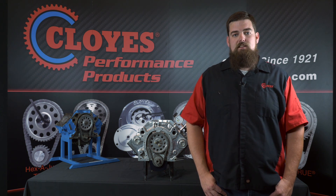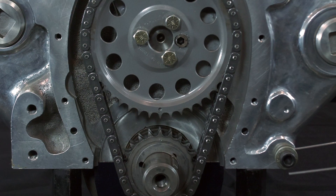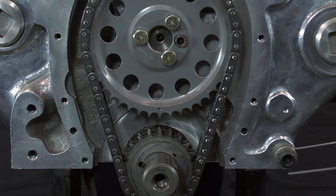To start the degreeing process, install the Hexadjust timing set at a predetermined setting per your camshaft requirements. For the purpose of this demonstration we are setting the hex bushing at zero degrees and the three keyway crankshaft sprocket at the factory setting. For three keyway crankshaft sprocket details please watch our multi keyway video.